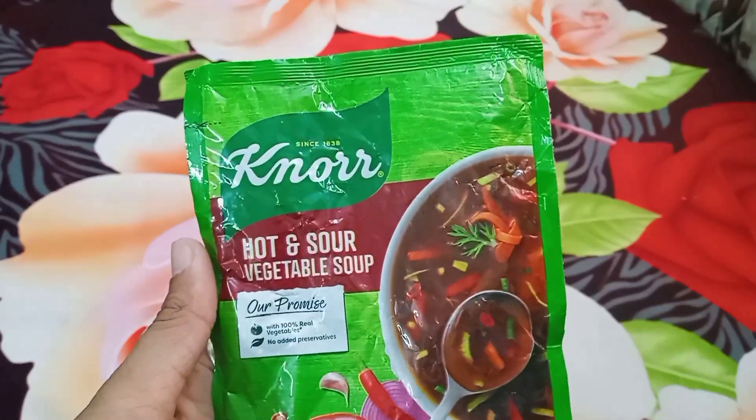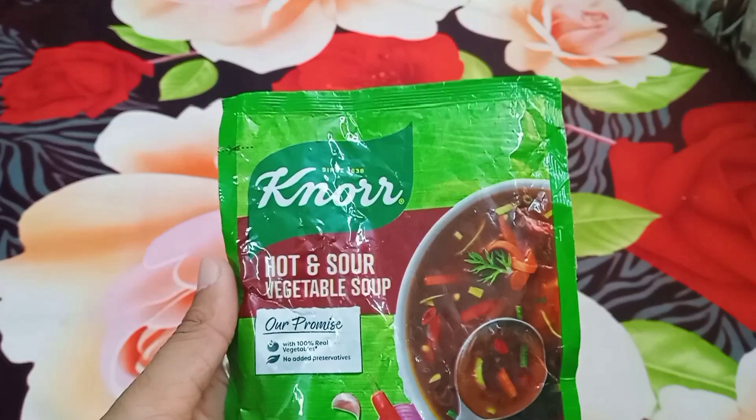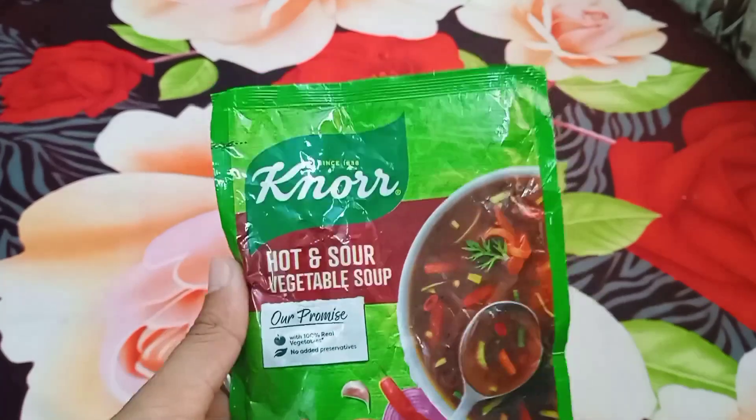It's simple to make. This is for 4 people. So what you do is take 600 ml of water and empty the whole sachet into it.